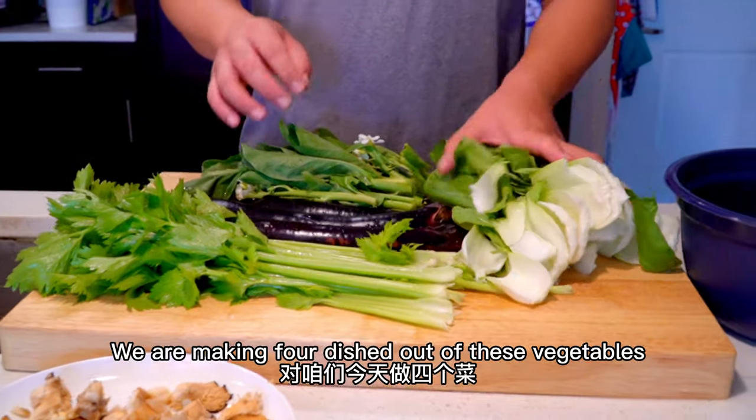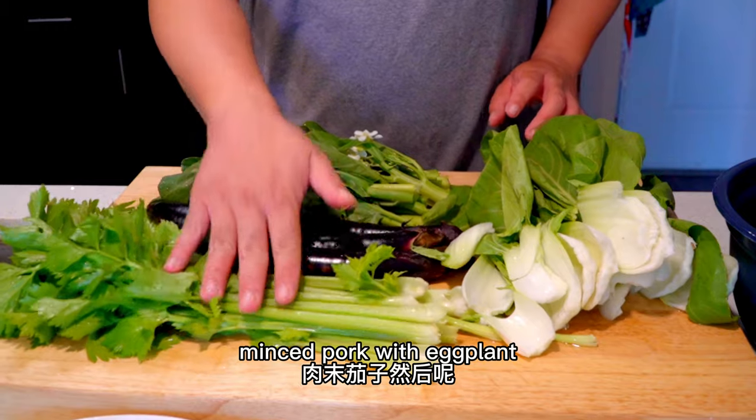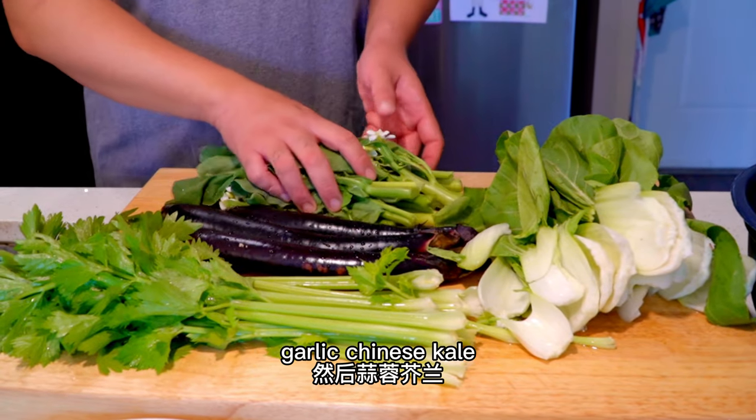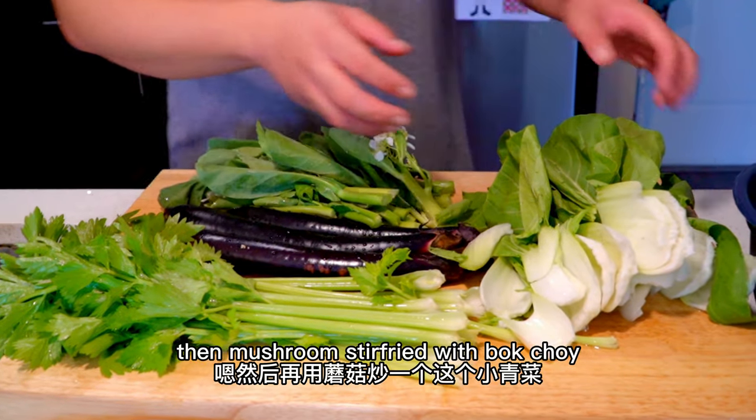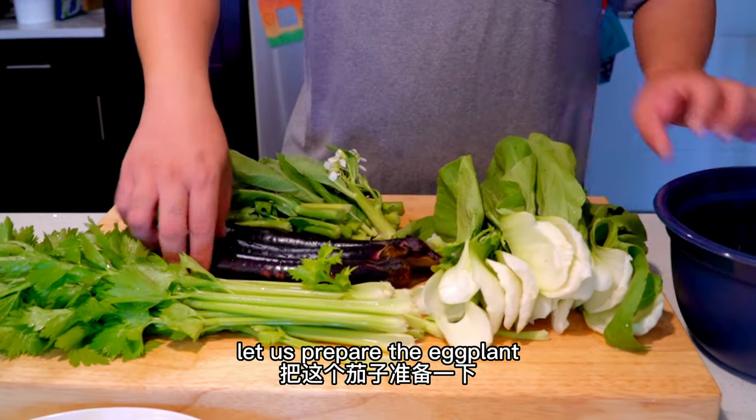Today we're going to make four dishes. We're going to make eggplant (茄子). Let's prepare the eggplant.